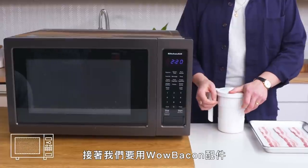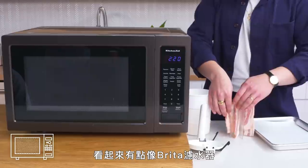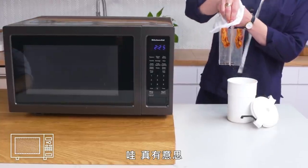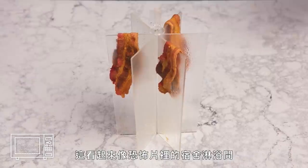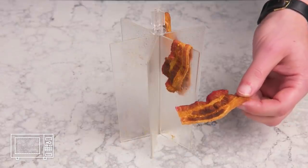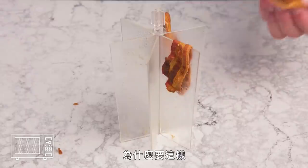Wow Bacon. Now we're going to use this gadget called the Wow Bacon, which kind of looks like a Brita filter, but apparently it cooks bacon. Pop it in the microwave and set it for three minutes. This kind of looks like a dorm shower in a horror movie — it's all kind of misty and foggy, and there are these pieces of dangling meat. Not bad, but also why?